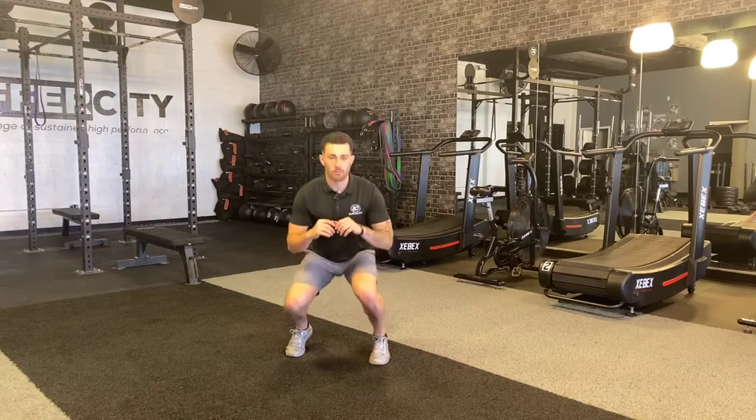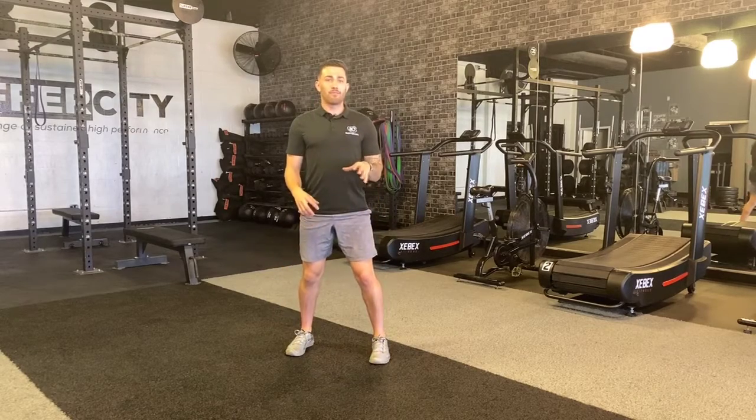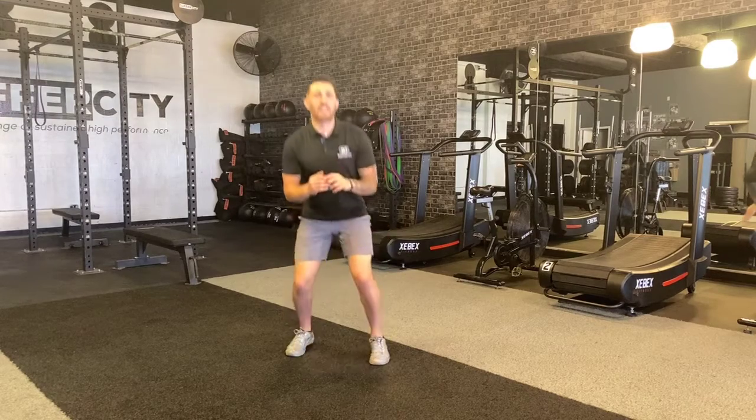As soon as I get to my bottom position, I bounce right out of that bottom position. I should feel this a lot in my knees. If it gets painful, I can move up and down a little bit slower. Then as I get better, I can do the small range where I'm bouncing in and out of it.